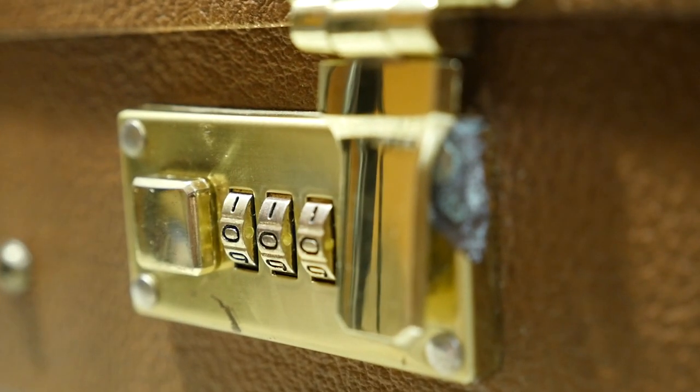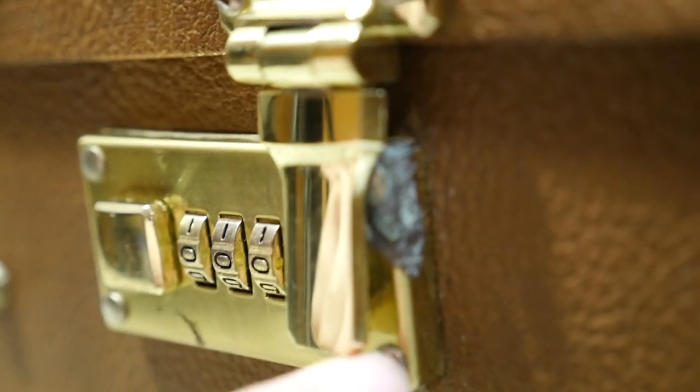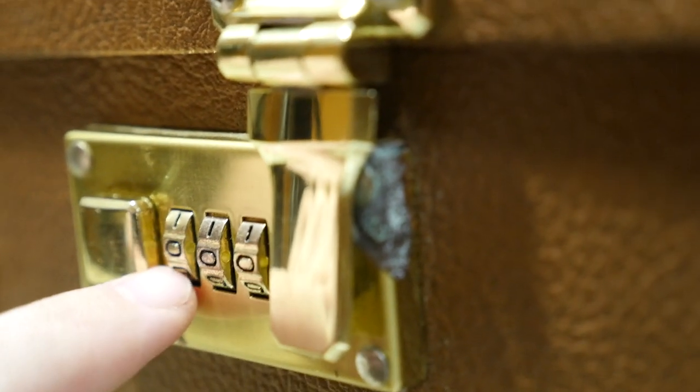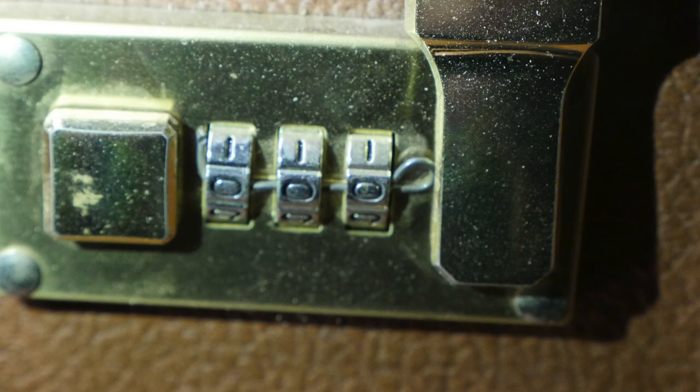Just in case you're not interested in using your lock once you've fixed it — on the zero position you can actually see there's a small hole through it. That's how they came from the factory; they had a little red strip through them. So you could just run a piece of wire or something through that, and then that would prevent those wheels from ever moving again.